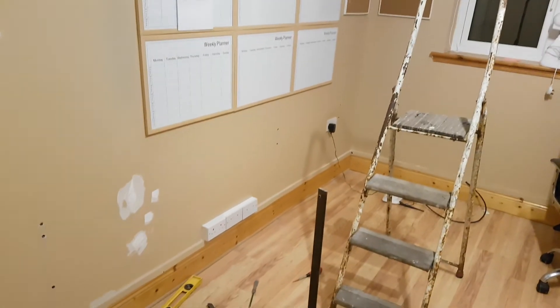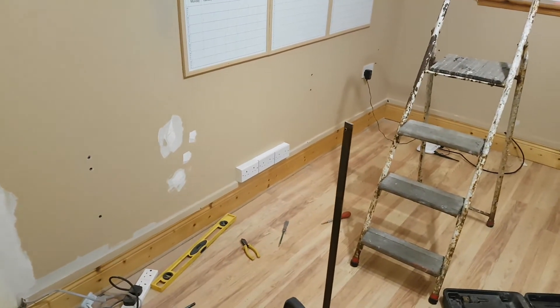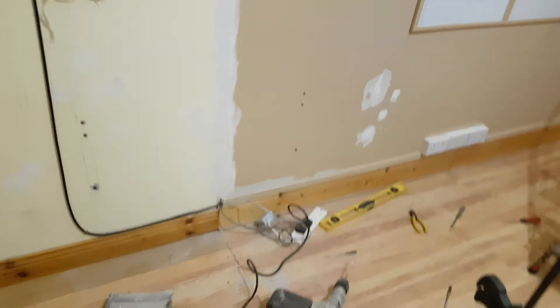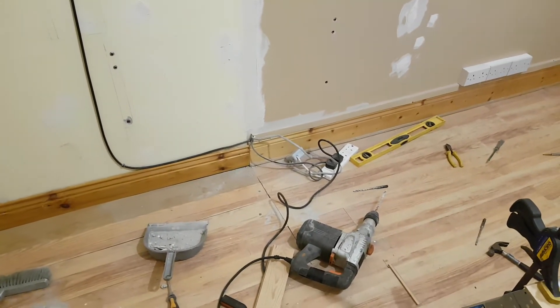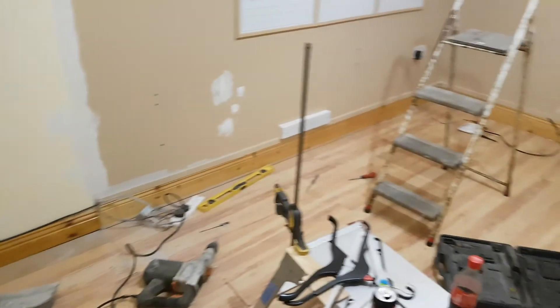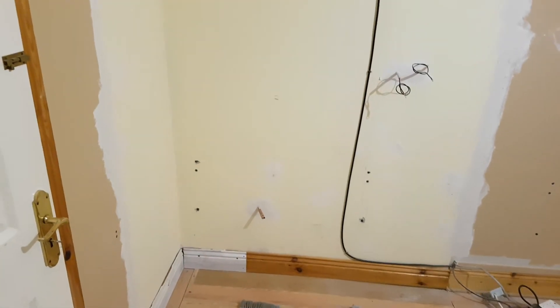I have the second socket added here — that's done already. And I have to run another bit of Cat6 around to here for the shack PC. I have some indoor stuff, so I'll just use that — it's a little bit easier to work with in a small space like this. It's not very pleasant stuff to work with.